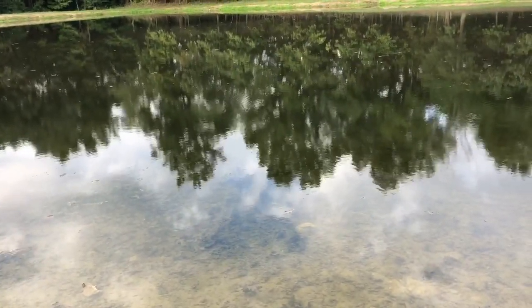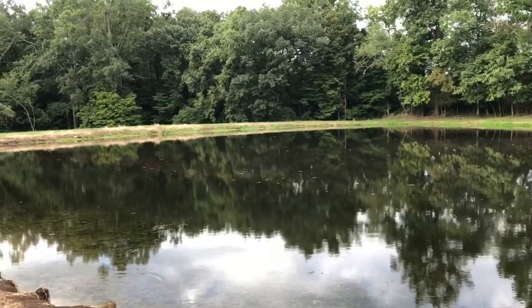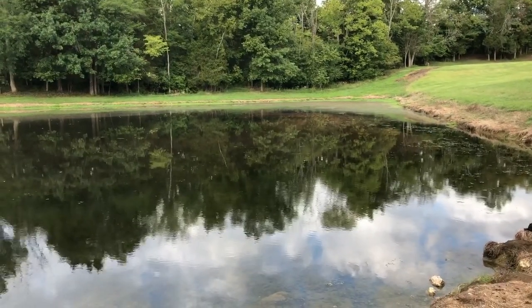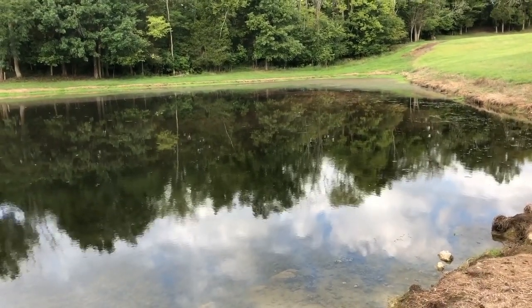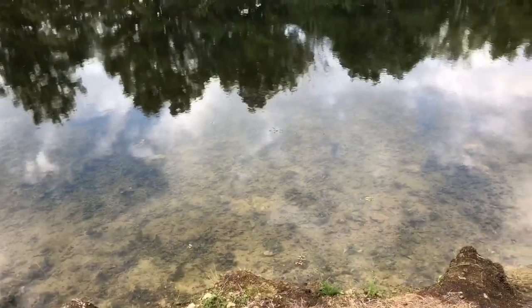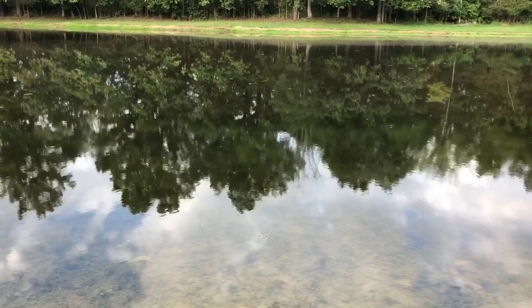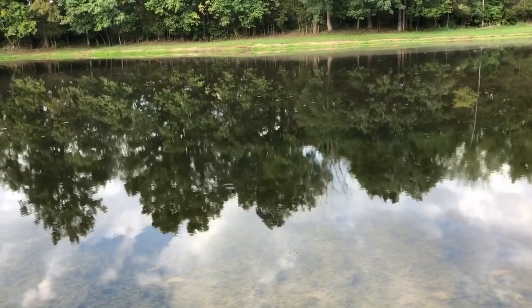Looks like the chemical I put in here did a pretty good job — the algae and moss went down. My deer over there has all but disappeared; I guess the turtles and fish did a number on him. But here you can pretty much see the bottom — some rocks in there. I think I'll end it for today and get back to that big log maybe in the morning when I have some help.